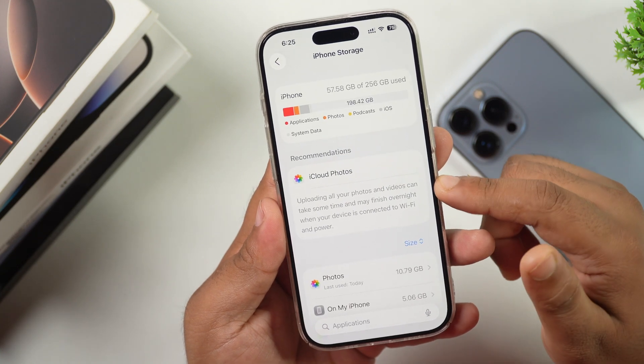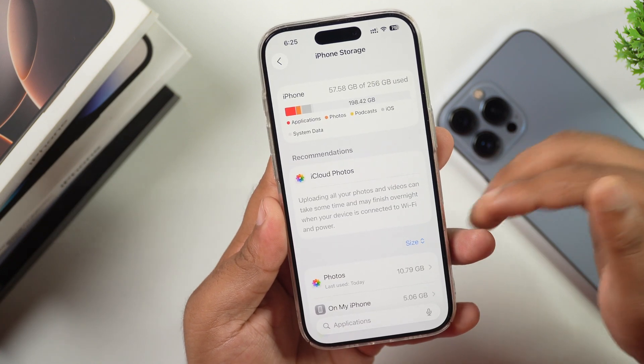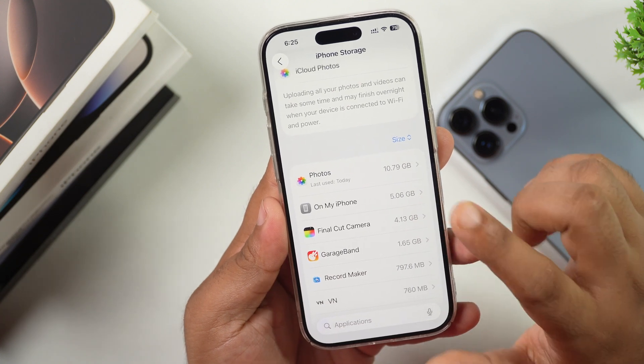Check out all the details from here, and if your iPhone is running on low space, make sure to delete unwanted apps and free up at least 20 GB of space on your iPhone.